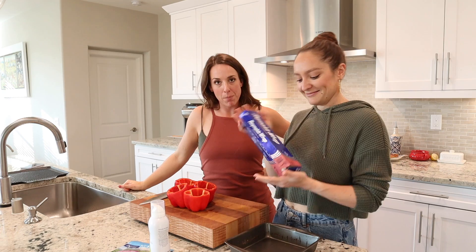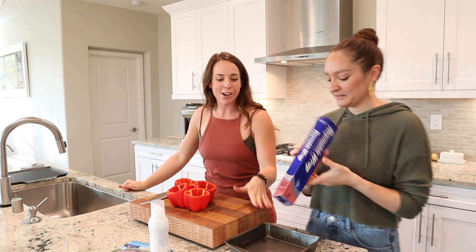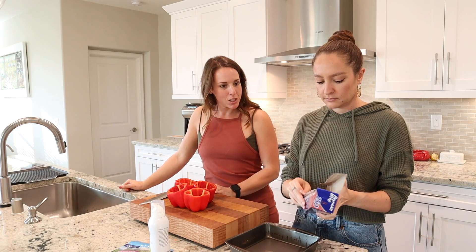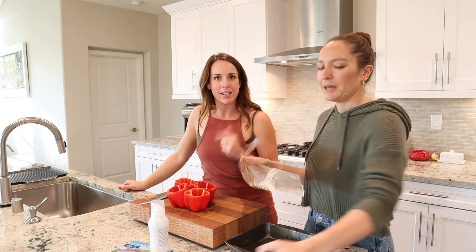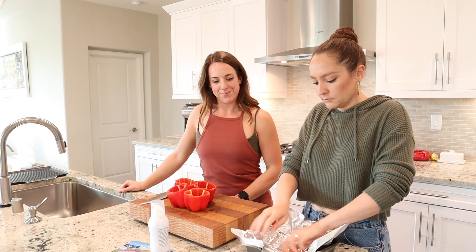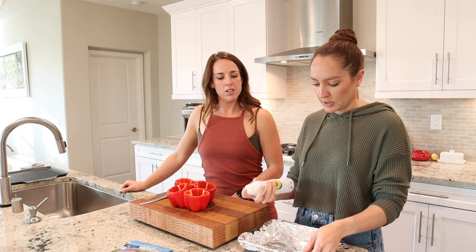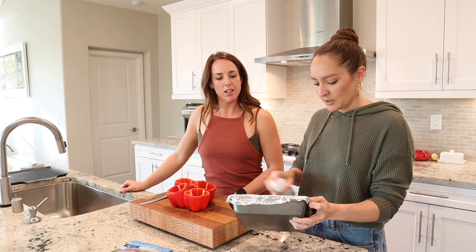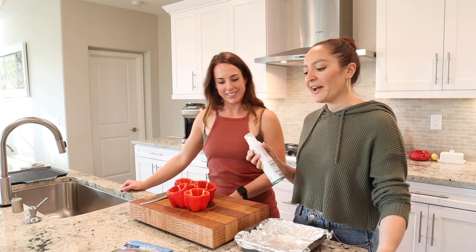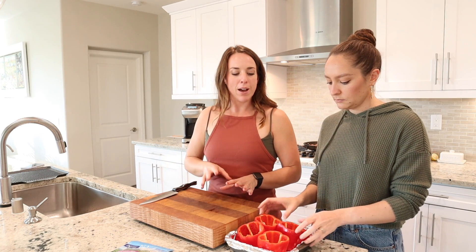The peppers are cored and we are now going to be lining our tin with some foil so that it doesn't stick anywhere and for easy cleanup. Just use whatever olive oil or butter spray you have — just a little spray, that's it.